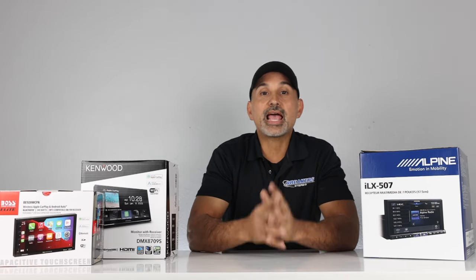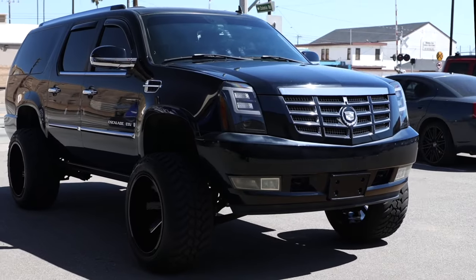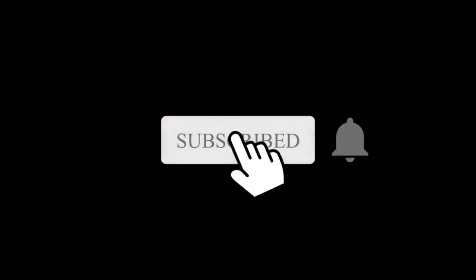Hey, what's up? Josh here from Breaker's Stereo and Performance. Thanks for joining us and welcome to the channel that reviews all the best in car audio, suspension, performance, and more. Because we don't drop stock. And if you're like us, where stock doesn't cut it, make sure you subscribe to this channel.